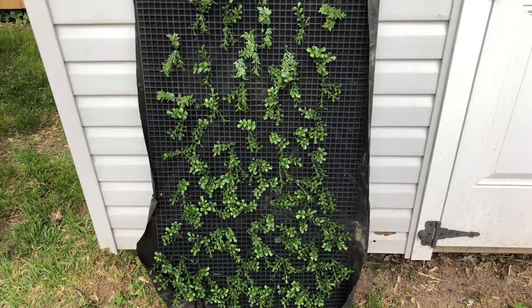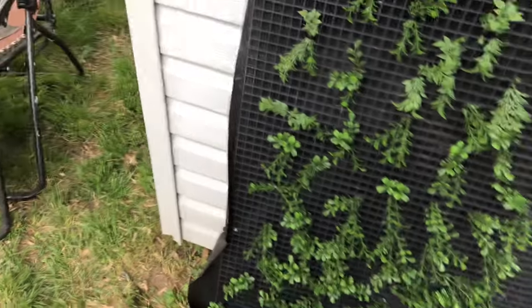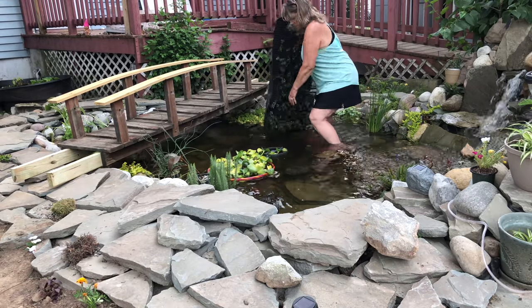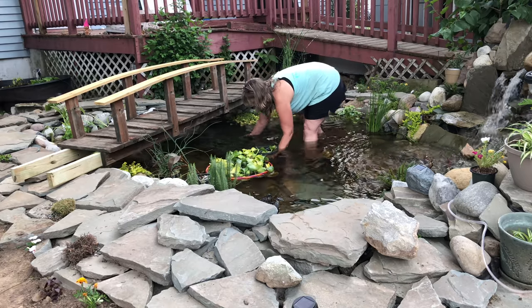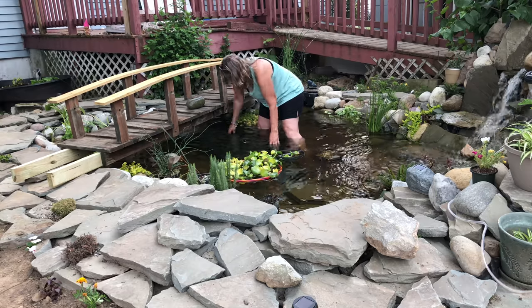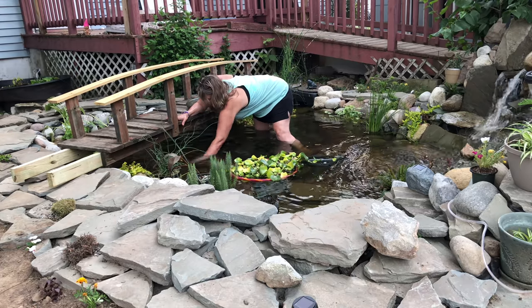I think it's about done. After I cut off the zip ties they were very sharp, so what I did is I put on one of these landscaping cloths. I'm going to go see if I can put it in now.